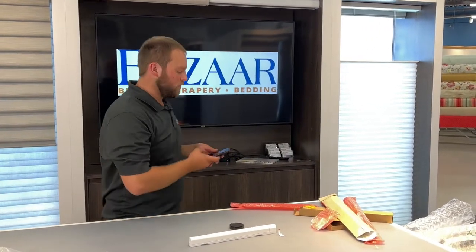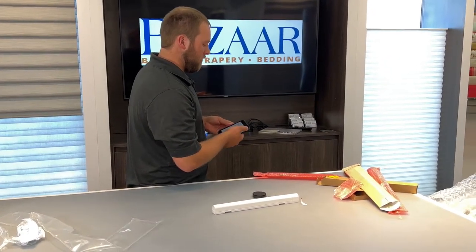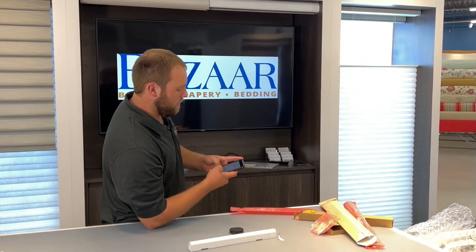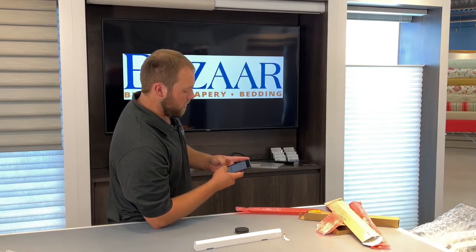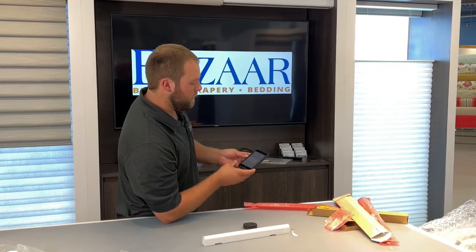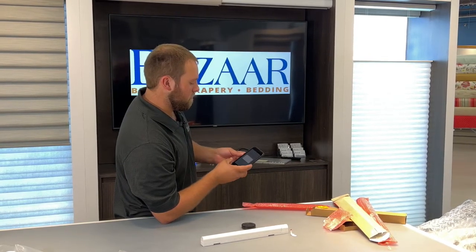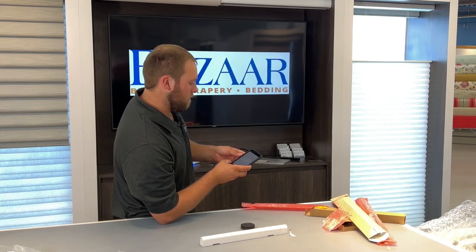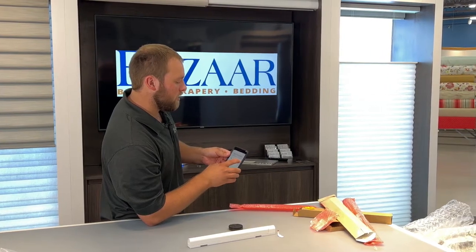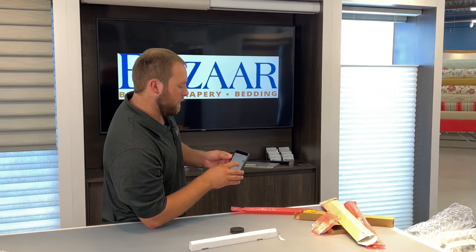Now that the brackets are clicked in, I can plug it into its power source here. That blue light will let us know that everything's powered on. Now I will switch over to my phone. From my phone, I will start a new home. I will name it Video Home. Hit the Next button. I will select the primary power source for these shades. This is hardwired. I will hit Next. We've got to give this a room. Call it the Family Room.